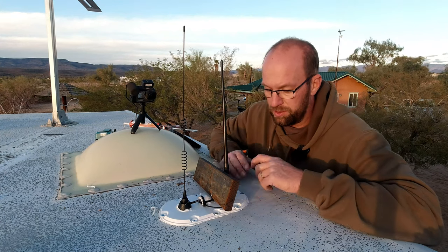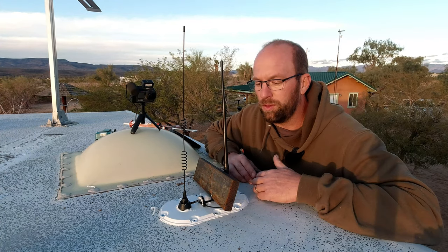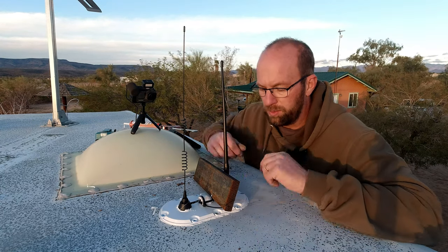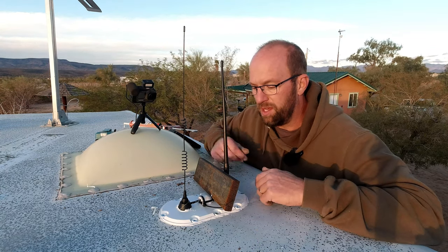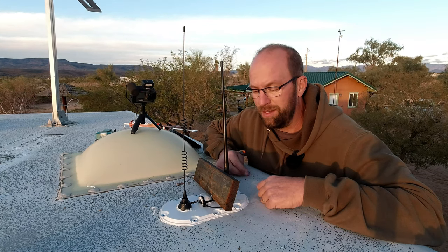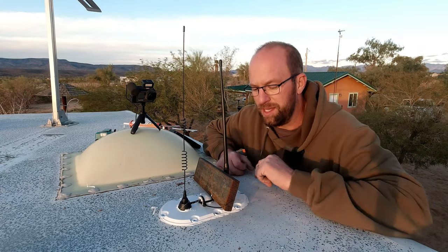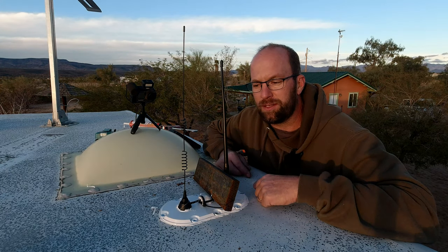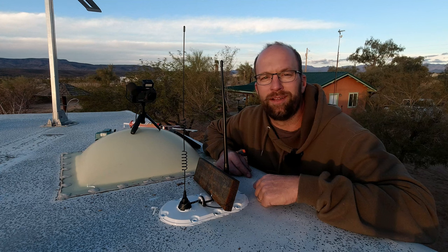Well, this started out just being a slightly rotten roof repair that grew into two antennas. I'm happy with how it came out. When I do the roof, I'll completely cover this so the PETG is not in the sun, and I'll finish sealing this up. I'll put the links to the antennas and the Thingiverse file in the description below. If you like this, please like, share, and subscribe. Thank you and have a great day.